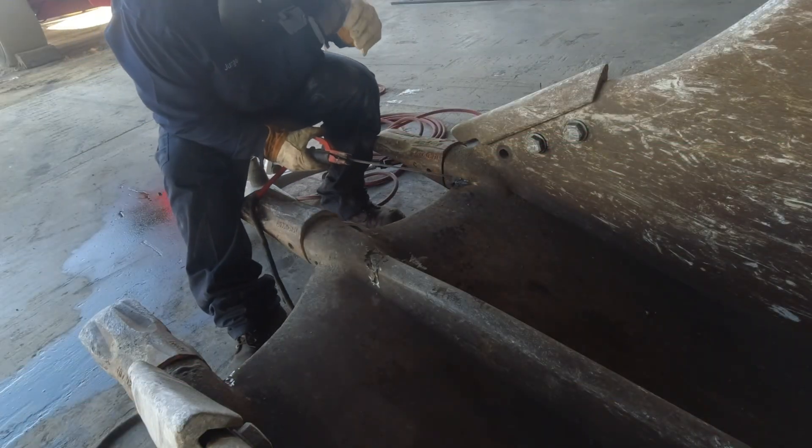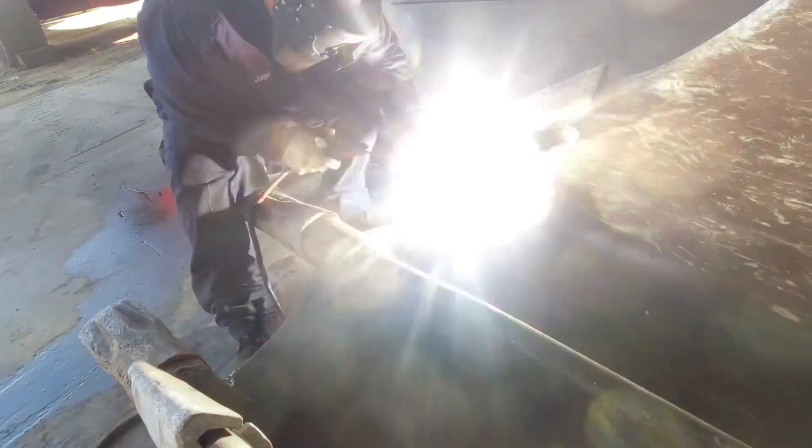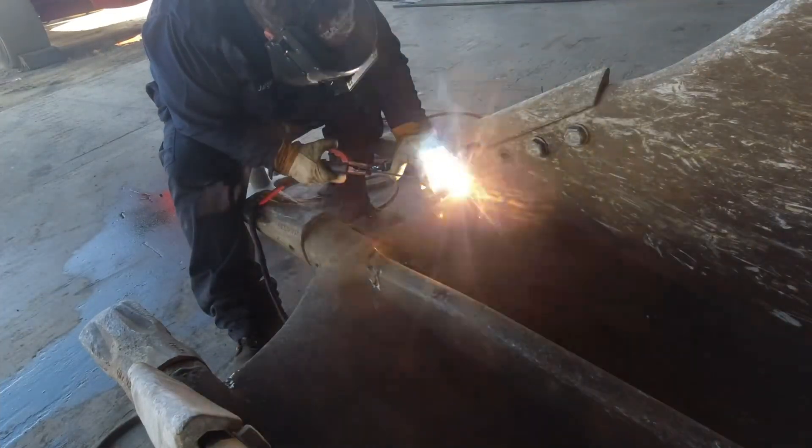Hell yes! I'm going to start by welding with a 7018 welding rod — it's my favorite to use. I run it at about 150 amps.